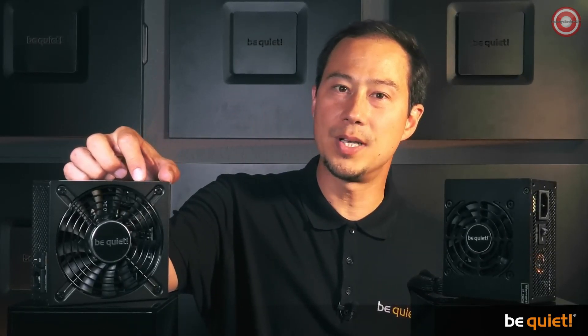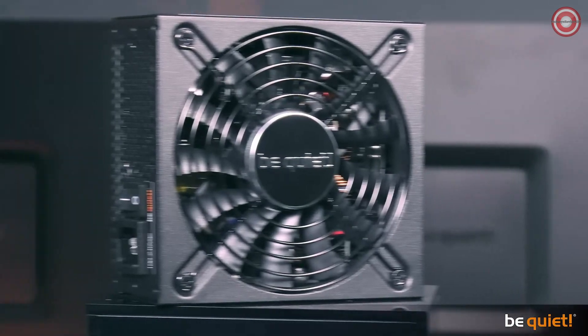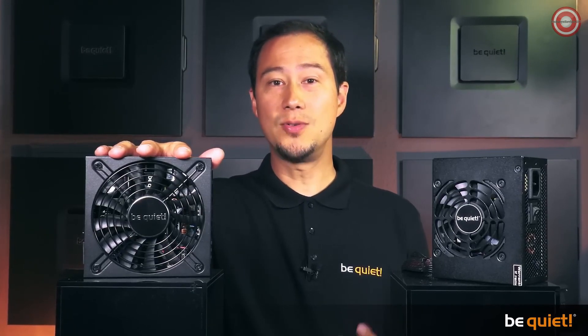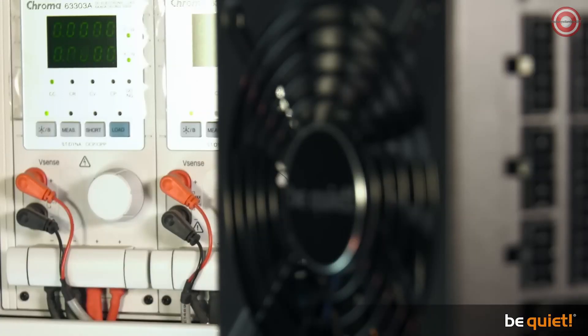The SFX L Power is compatible with many cases that comfortably house an SFX power supply, but it will not entirely replace the regular SFX version, as this is still needed for the smallest cases. The slightly larger footprint makes it possible to equip it with a powerful 120mm fan instead of an 80mm fan, which is a huge benefit — a larger fan means higher cooling performance, higher wattage classes, and of course quieter operation.